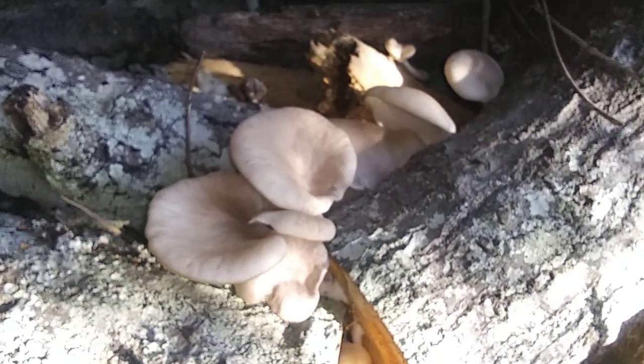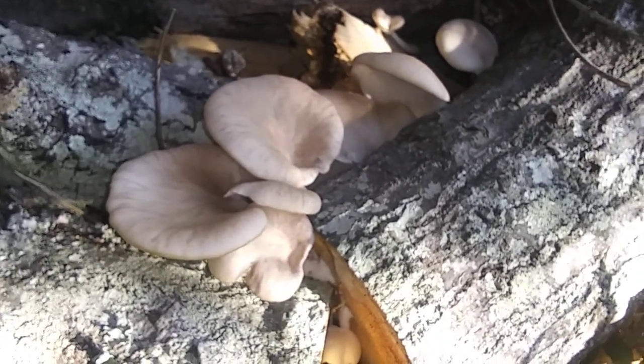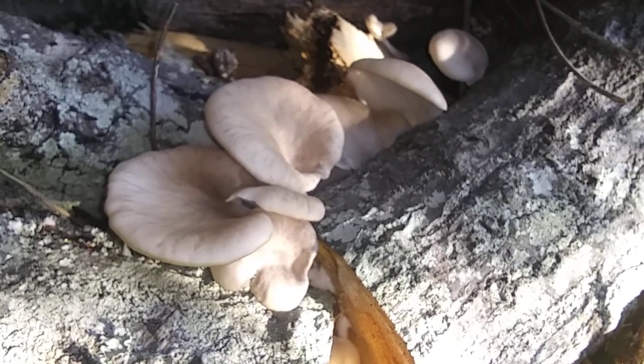And that might be it for the Pleurotus ostreatus series that I'm doing, but there you go - it grows in Florida. I'm in Bay County right now. Alright, y'all take care.